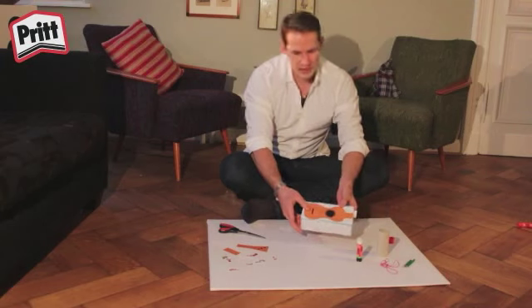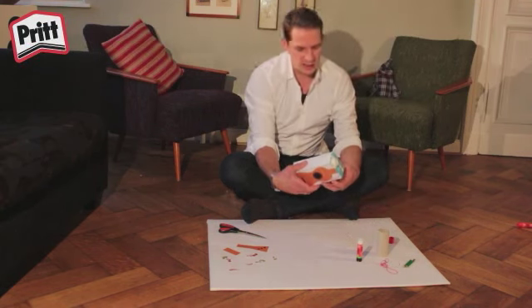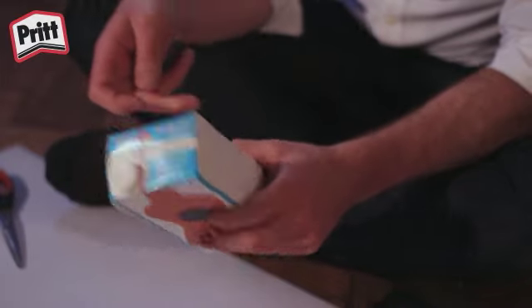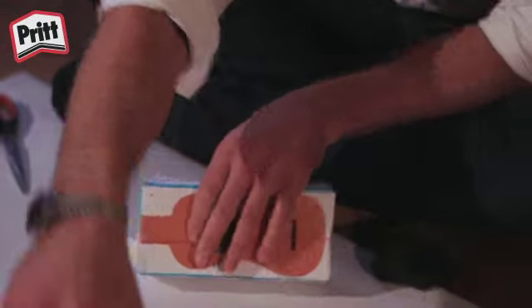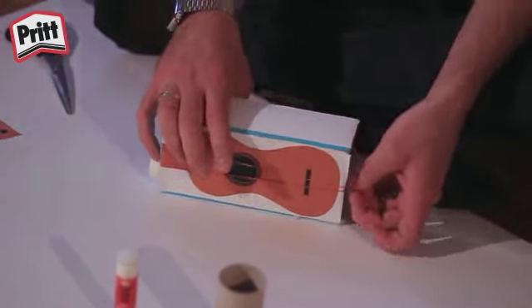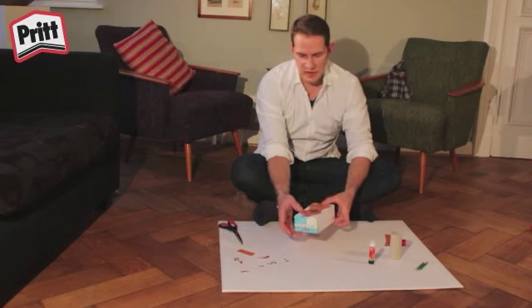Sobald ihr das überstehende Papier vom Rand abgeschnitten habt, könnt ihr die Gummibänder auf den Karton kleben. Dafür wickelt ihr sie einfach einmal so herum. Ich nehme drei Gummibänder für meine Ukulele.